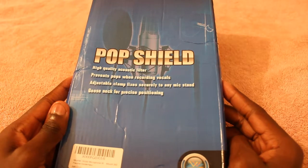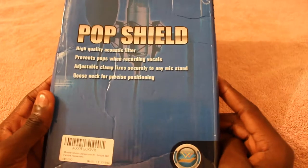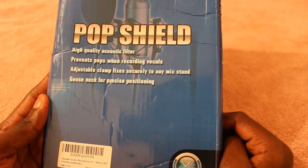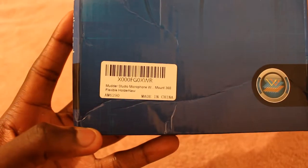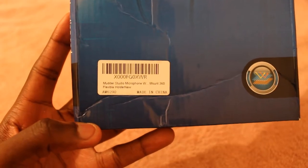Hi and welcome to Unbox Anything. Today I'll be unboxing the Mada Studio Microphone Pop Shield. Basically this helps you to stop all the pop sounds you get when you say the P words or the B words when you're recording something. So yeah, this is the box — Mada Studio.